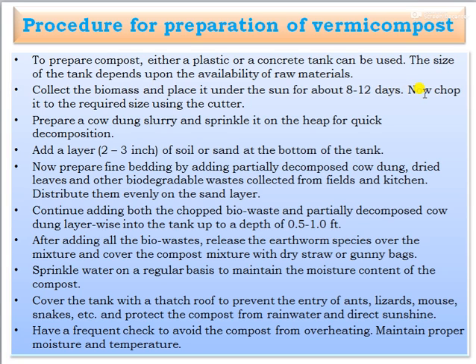Chop the biomass to the required size using a cutter. Then prepare cow dung slurry and sprinkle it on the heap for quick decomposition. Add a layer of 2 to 3 inches of soil or sand at the bottom of the tank. Now prepare fine bedding by adding partially decomposed cow dung, dried leaves, and other biodegradable waste collected from the field and kitchen, and distribute them evenly on the sand layer.